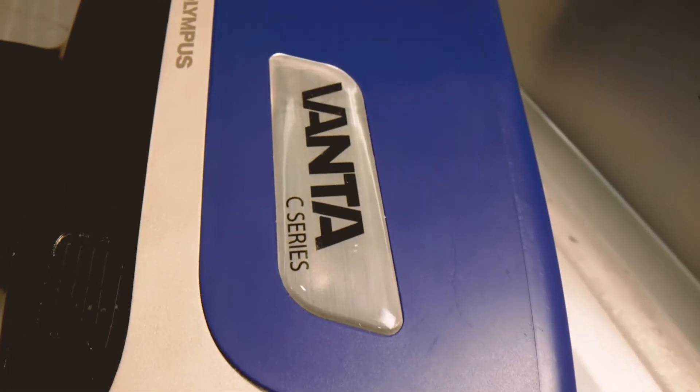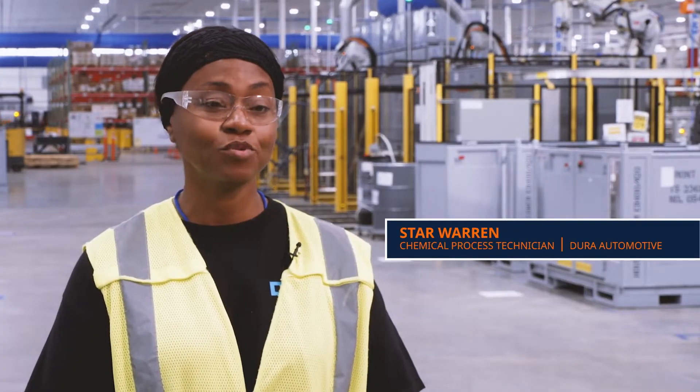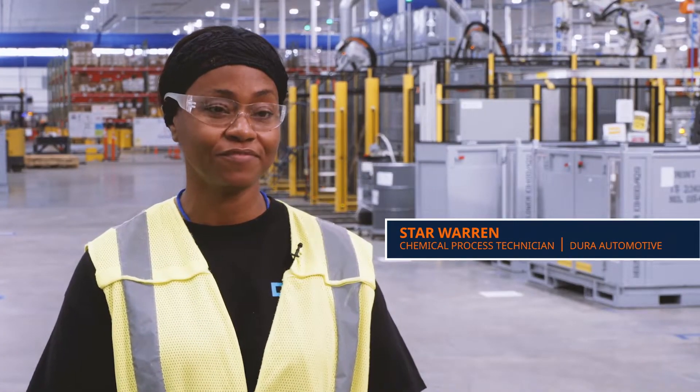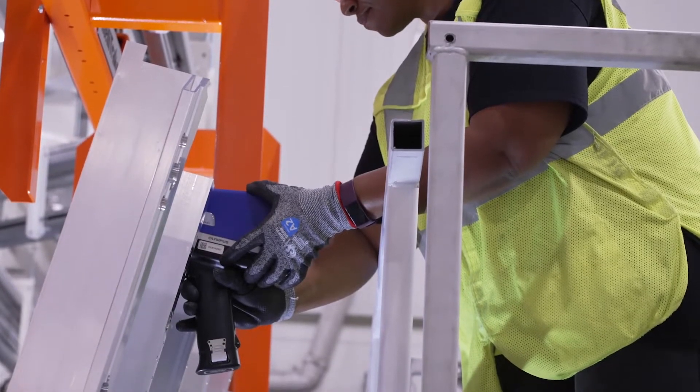The Vanta XRF gives us confidence in the product that we ship. My name is Star, I'm a chemical process technician for Dura Automotive. It's very important for day-to-day operations due to the requirements set by the company for the titanium layer and the ranges that we have to measure against.